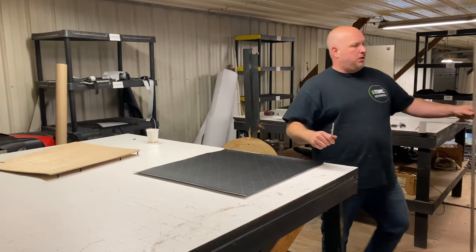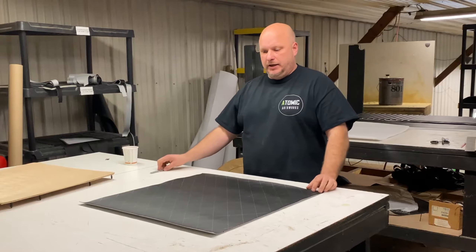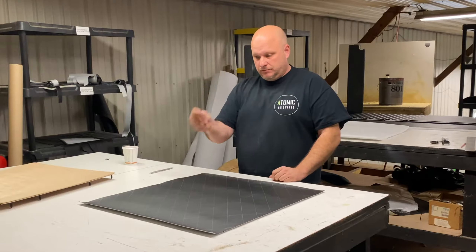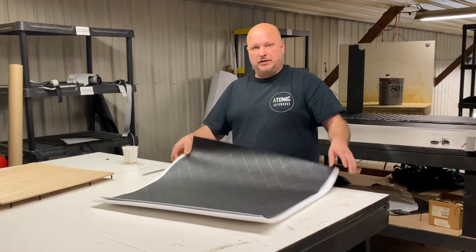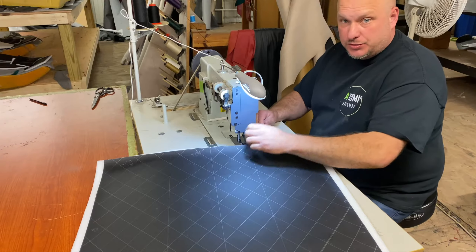Diamonds are all set. We have them marked out, ready to be sewn. We need half inch sew foam. Now we have the half inch sew foam, so we are going to start sewing. Let's sew some diamonds.